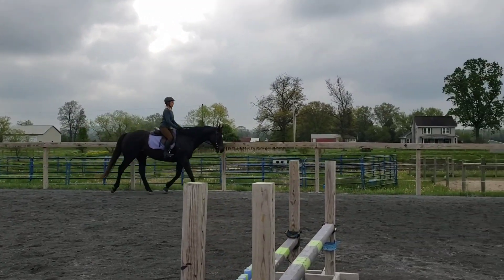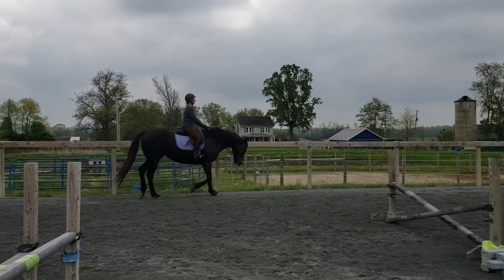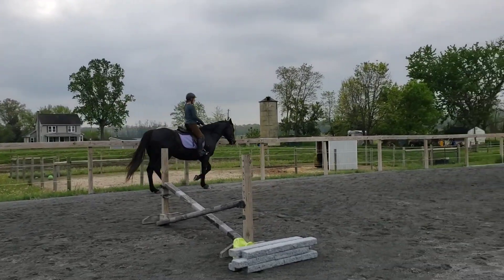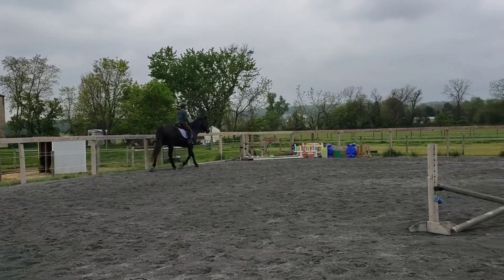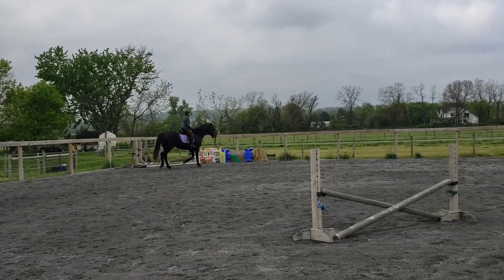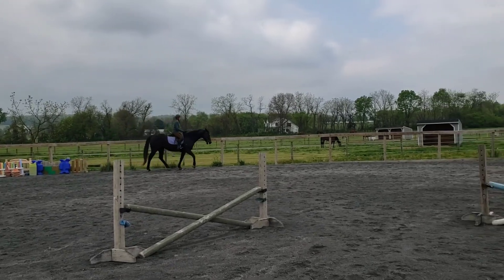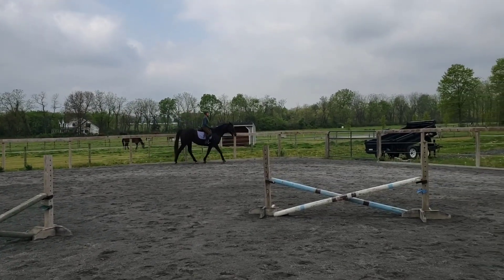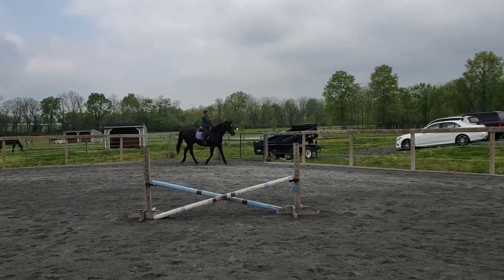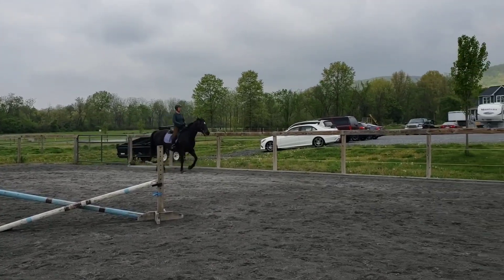Yes, nice tall post. Good. Super. Just a little bit bigger trot here. So just closing your calves a little as you post, just in rhythm. Awesome.